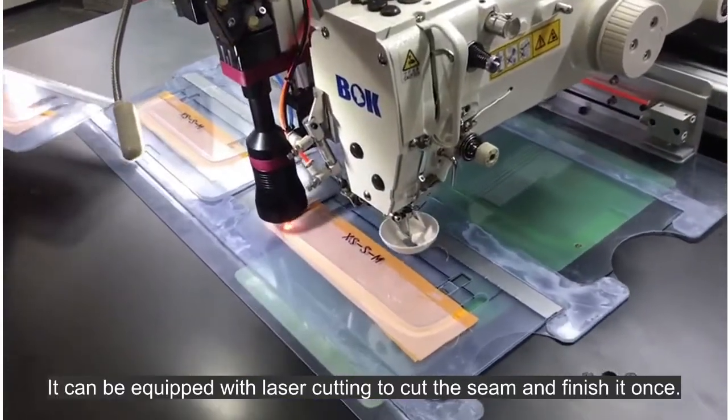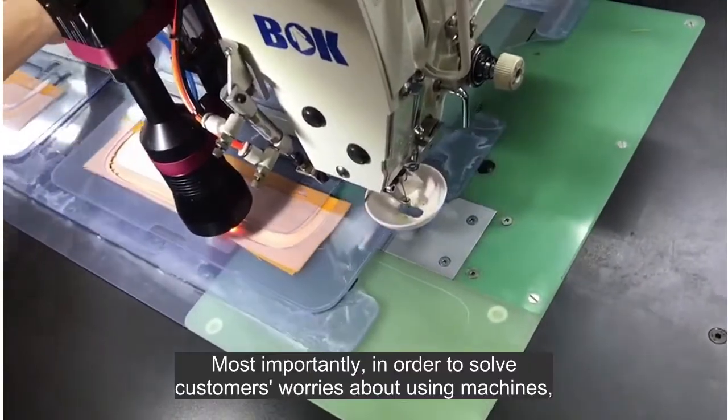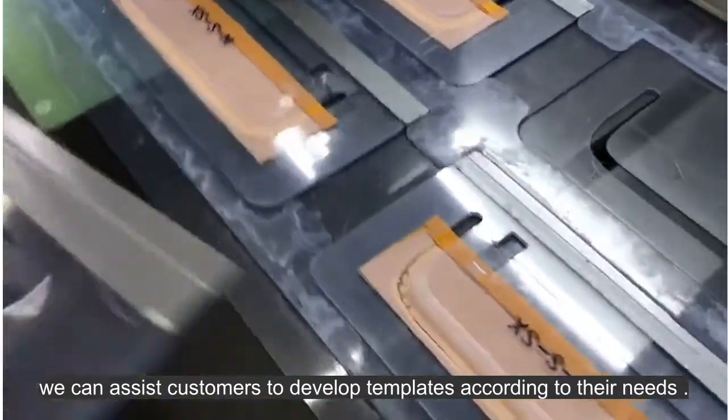It can be equipped with laser cutting to cut the seam and finish it once. Most importantly, in order to solve customers' worries about using machines and templates, we can assist customers to develop templates according to their needs.